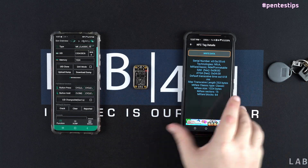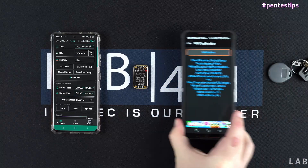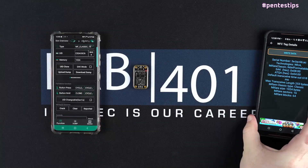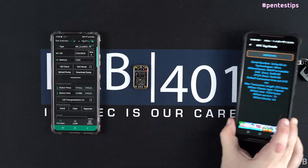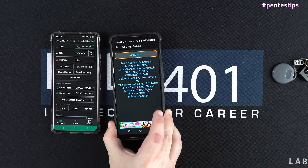Now that it's done, we verify that we have a perfect clone. So we are reading the badge and the slot number one of the Camellon Tiny, and as you can see, it's exactly the same result.